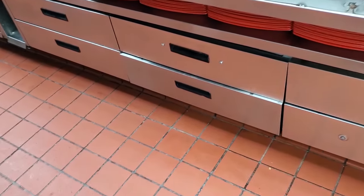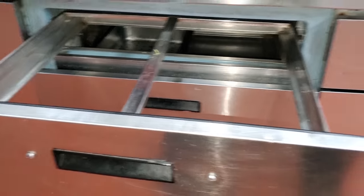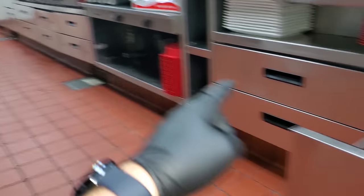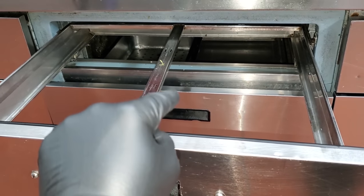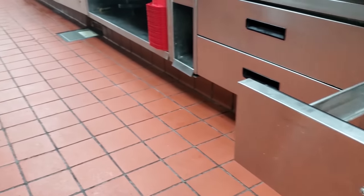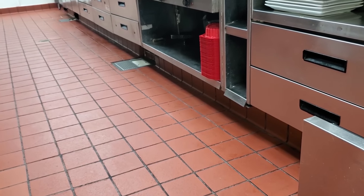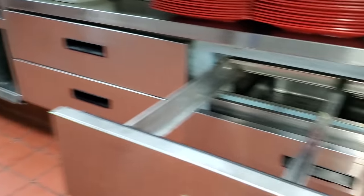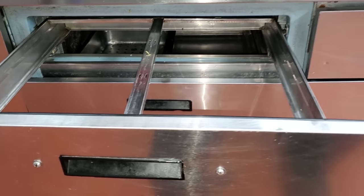We have a set of cook's drawers here today, and the complaint is that they're not working. These cook straws are actually multiplexed, meaning one compressor controls those ones, these ones, and another one. The complaint is actually only for these drawers, so more than likely it's not a compressor-related or refrigerant-related issue, because these are the only ones at 70 degrees. We're going to open it up and see what we can find.